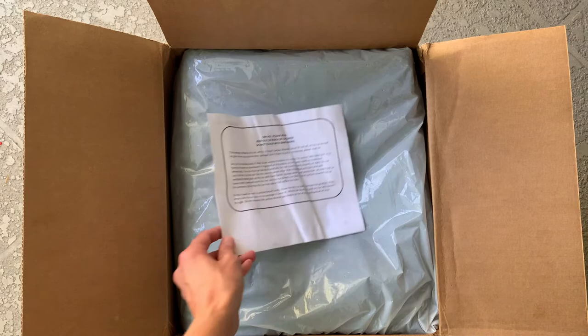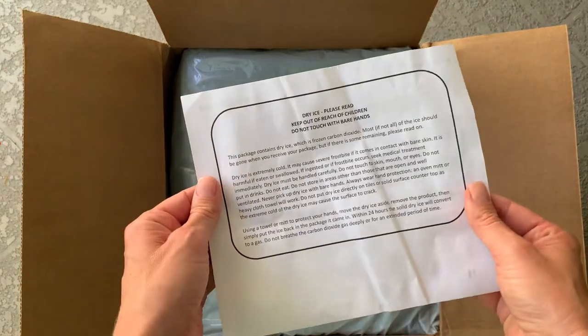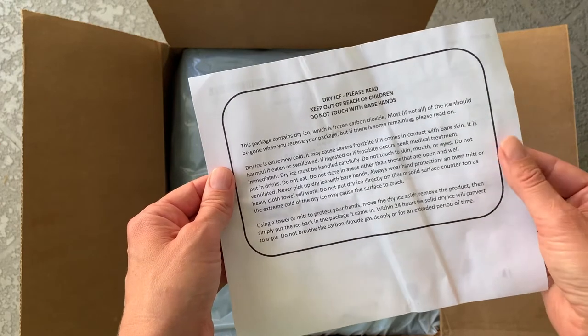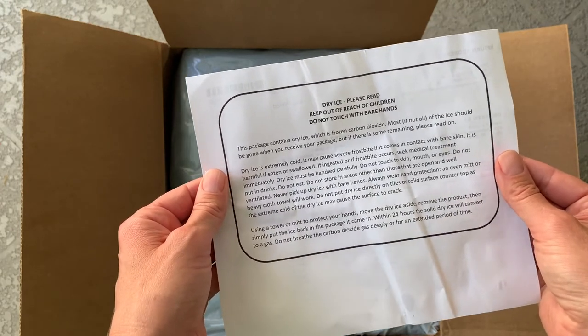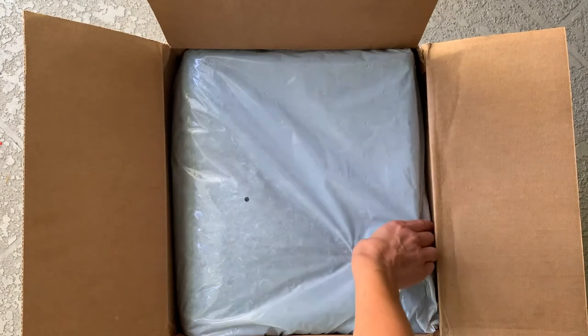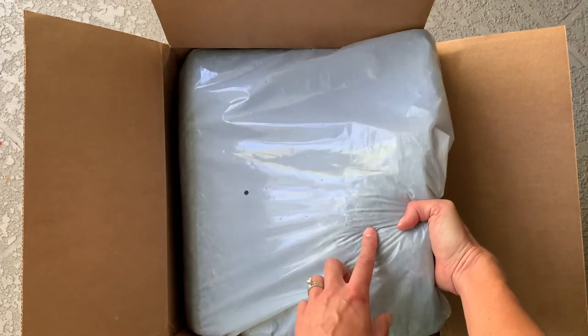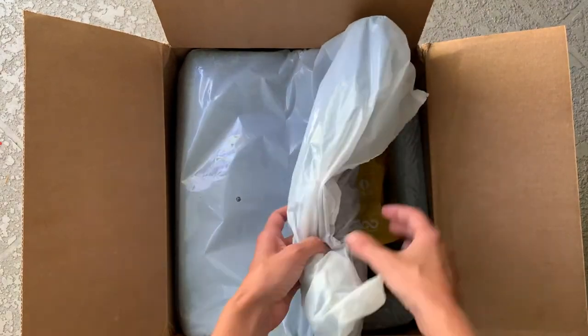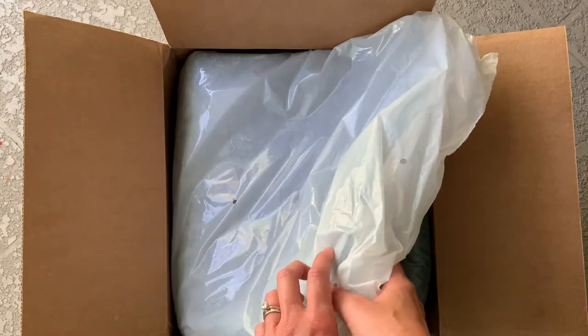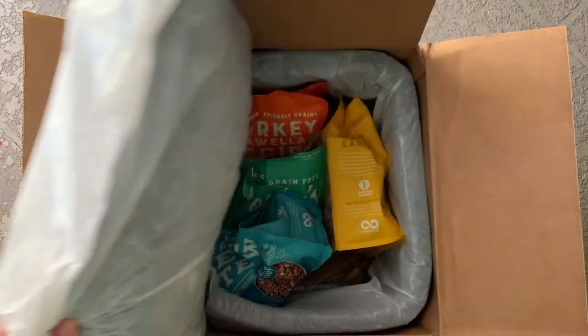The first thing that you'll notice is that it is shipped frozen on dry ice, so this is something that you just need to be careful about — do not touch it with bare hands. The next thing that you'll notice is this liner. This liner is completely recyclable but it's thick and it keeps the dog food frozen until you come home that night and you're able to put it in the freezer.